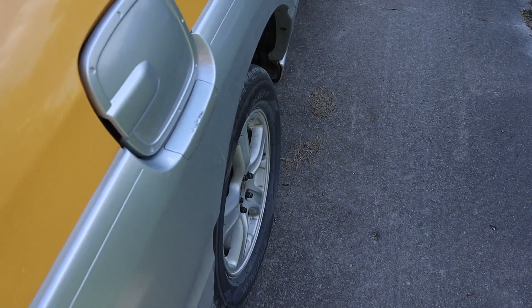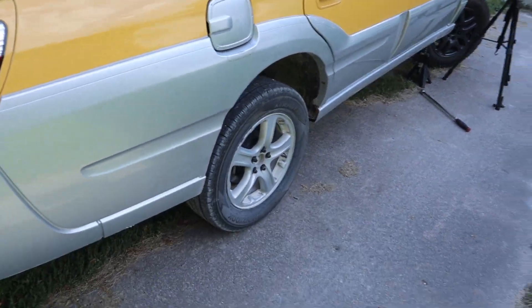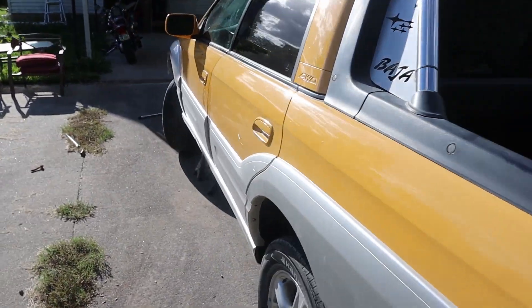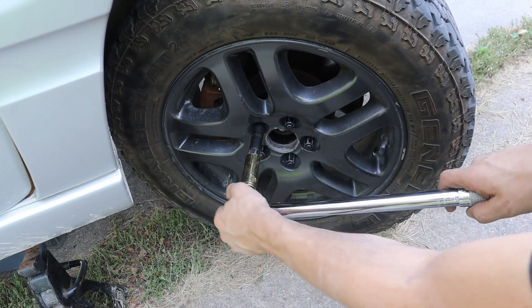This is what the rear wheels look like without using the spacers, just to give you a better idea of the soon-to-be changes in appearance.